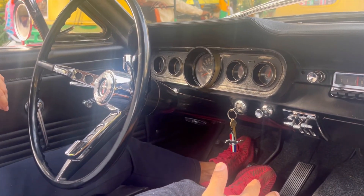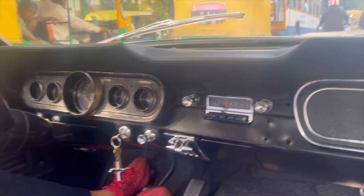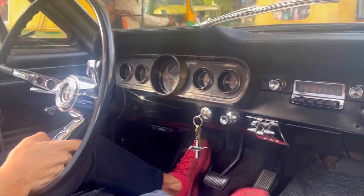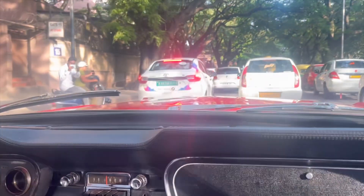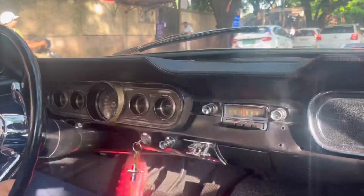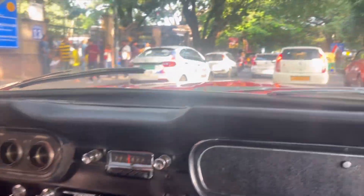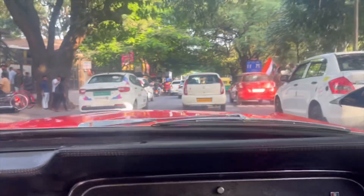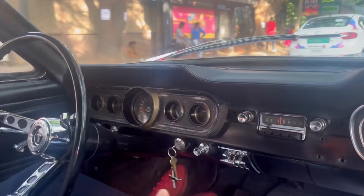It took three years to find parts because back then there was no internet shopping, so it was very tough to get parts. He's very careful about when he takes it out — not during peak traffic, not in the rain because everything is vintage. Before taking it out, you have to map out the route and check the weather as well.